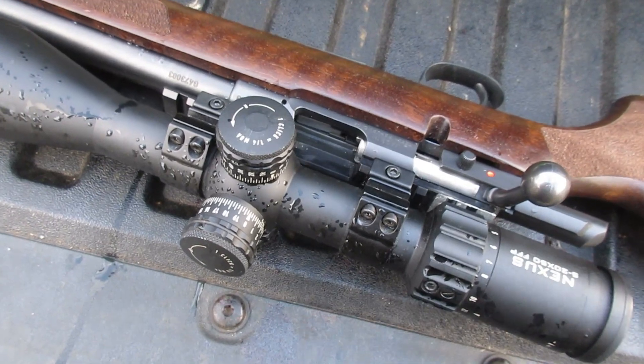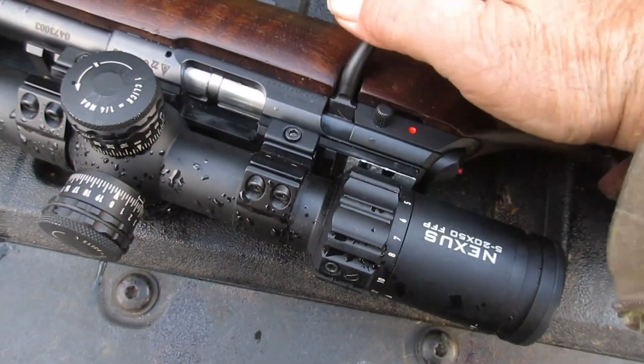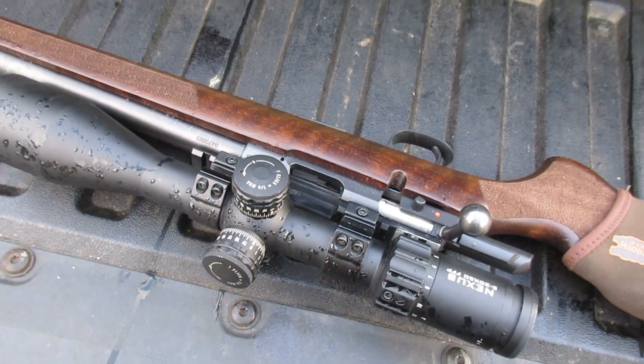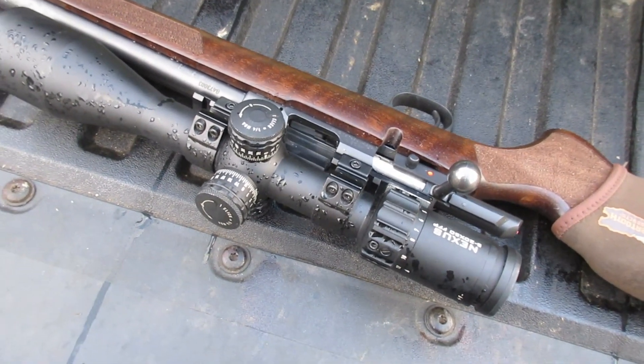Even without a shell in it. There's some people, I guess they don't think I know anything about these guns. And I never expected this gun to shoot lights out with CCI standard ammunition.